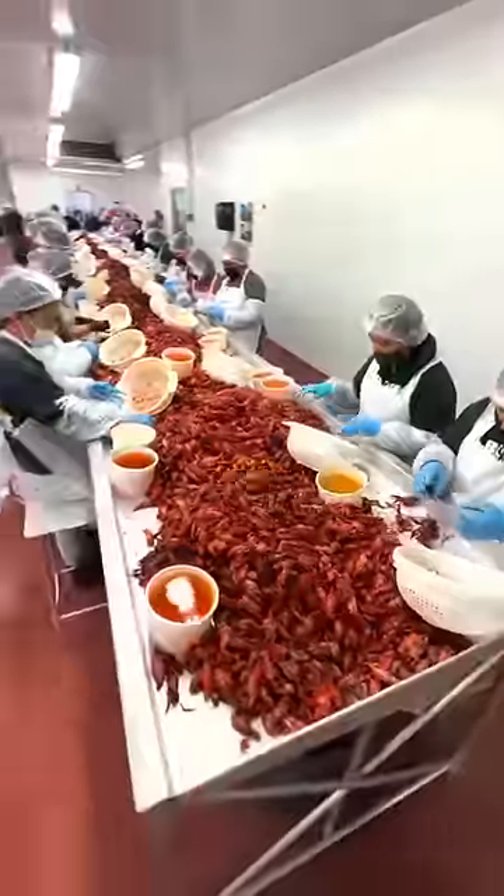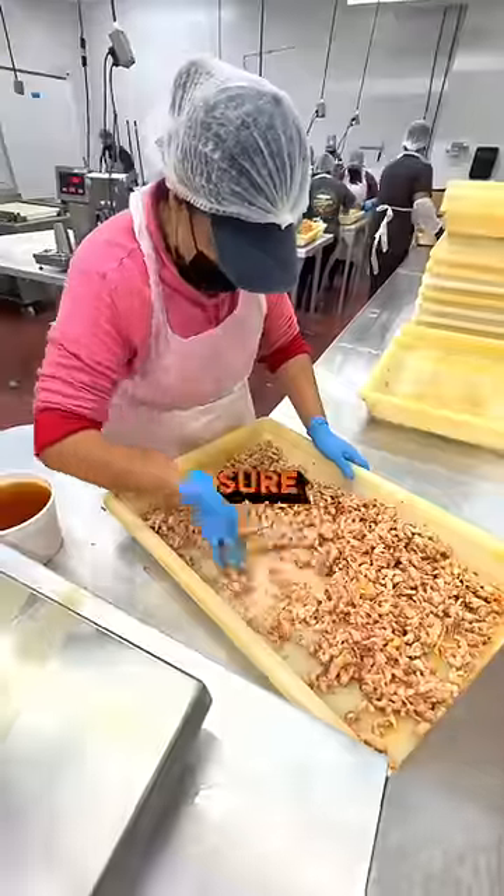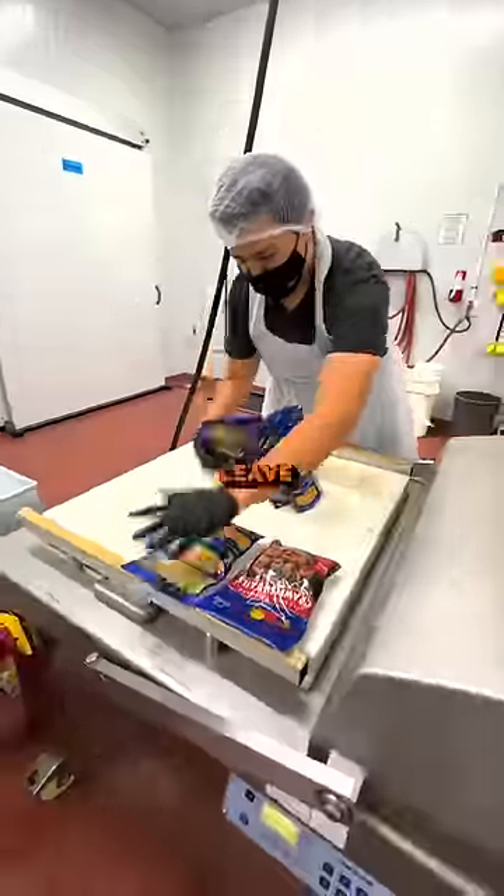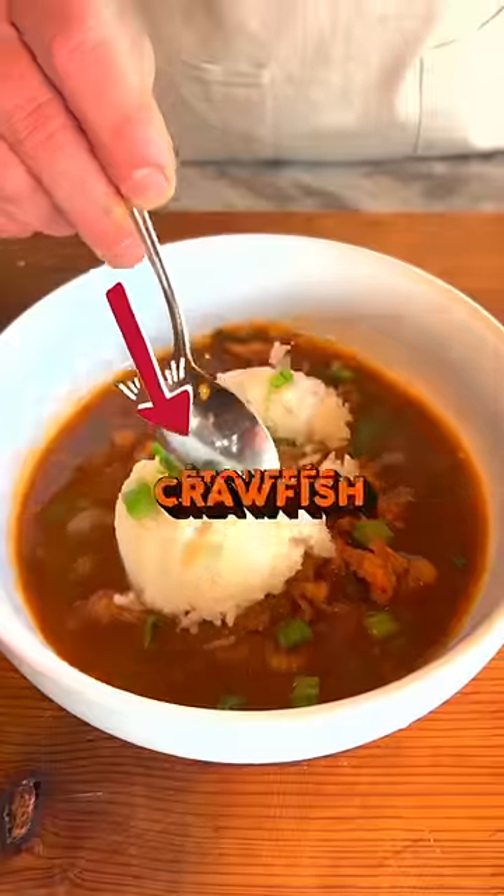After they fill up these white bowls, they weigh them and double-check to make sure they're clean and ready to ship. When you buy crawfish tails from us, we make sure to leave all the fat in because that's where all the flavor's at. It's great for crawfish etouffee.